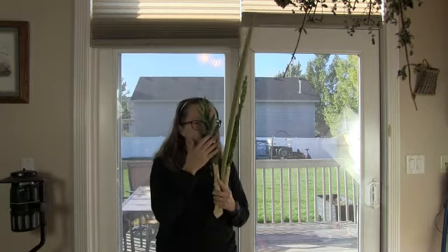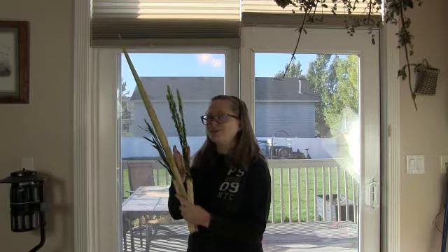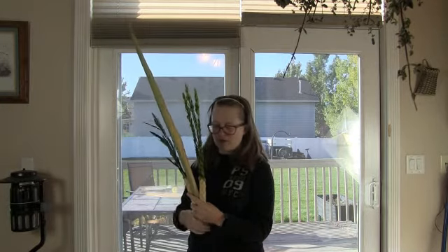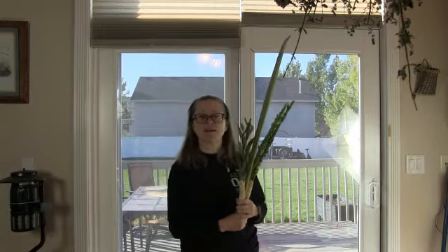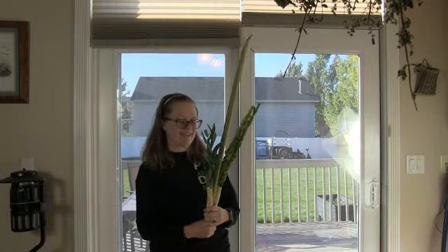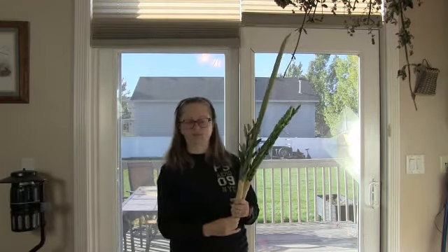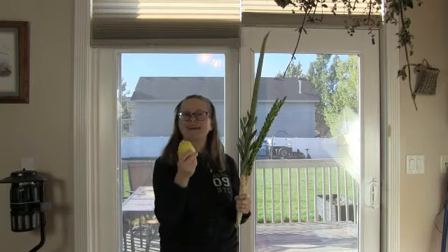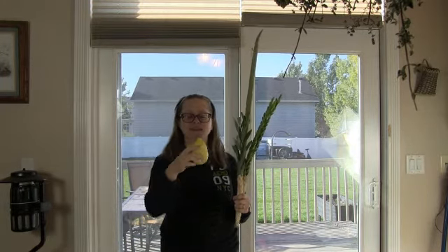We have willow — a lot of you might have willow in your yards. Not many of you probably have myrtle in your yards; this really smells good. And in here is palm — everybody's seen palm, especially if you're in Florida, California, Hawaii, or Costa Rica. The fruit of a goodly tree is called the etrog. You might say that's a lemon — it's not a lemon. It looks like one, all ridged and funky looking, but it grows in Israel.